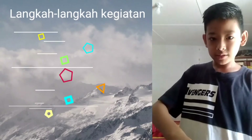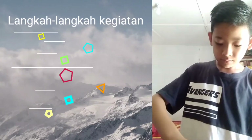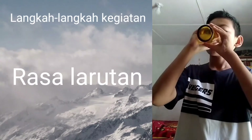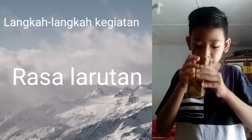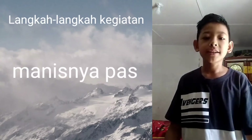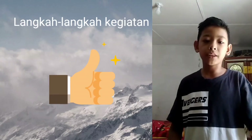Kita aduk lagi, dan kita rasa. Rasanya manis — manisnya pas. Tidak sama dengan percobaan yang pertama tadi.